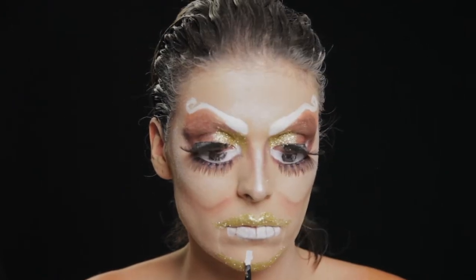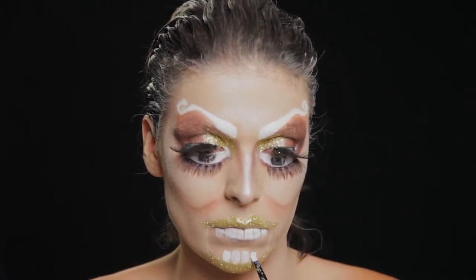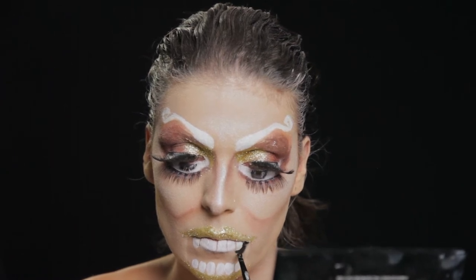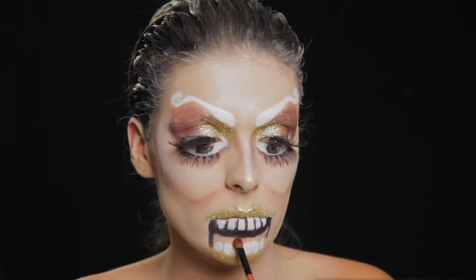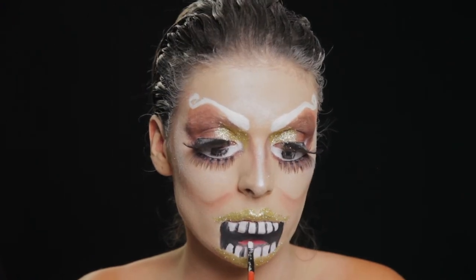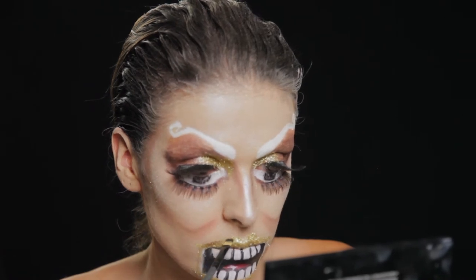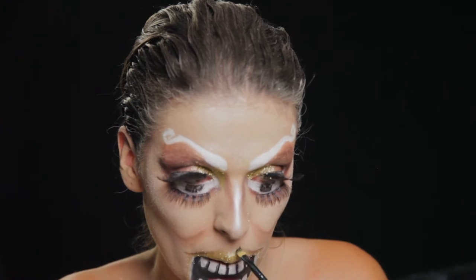Com tinta branca desenho uns dentes e preencho a toda a volta com tinta preta. Com sombra vermelha faço um pequeno esbatido em cima dos dentes falsos para criar a ilusão de uma língua, e dou uns pontos de detalhe com tinta branca para dar luminosidade. Com a mesma sombra castanha faço um contorno dos meus lábios e de tudo o que foi desenhado, inclusive os dentes, para evidenciar a maquilhagem.